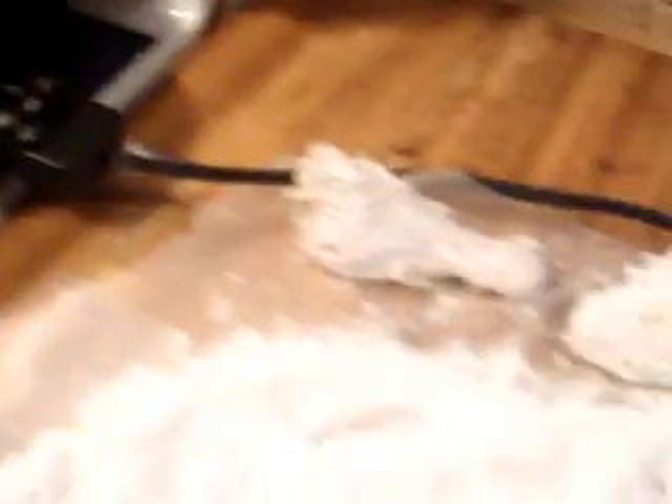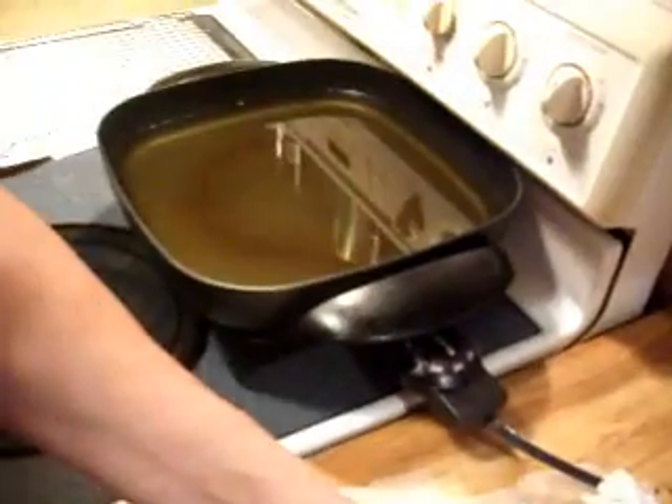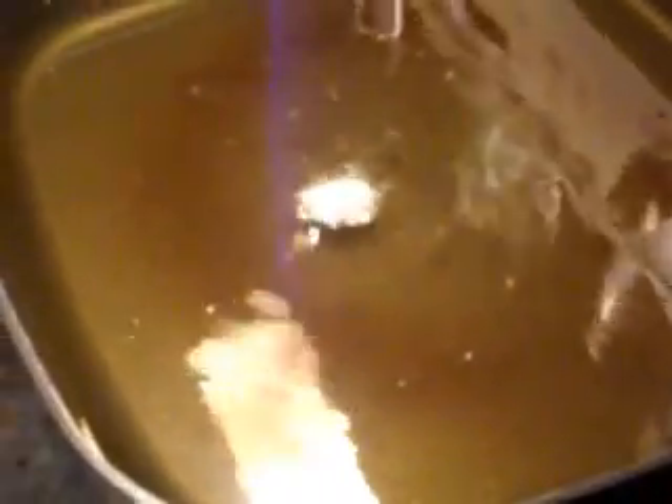Now we've got our chicken all floured up and I've got the oil in my electric frying pan set for 350, because mine tends to run a little hotter — but a lot of recipes call for 375 for frying chicken. Once it gets hot, to test your oil, take a little bit of the flour and milk mixture and drop a little bit in. If it starts to sizzle, it's ready to put your chicken in.